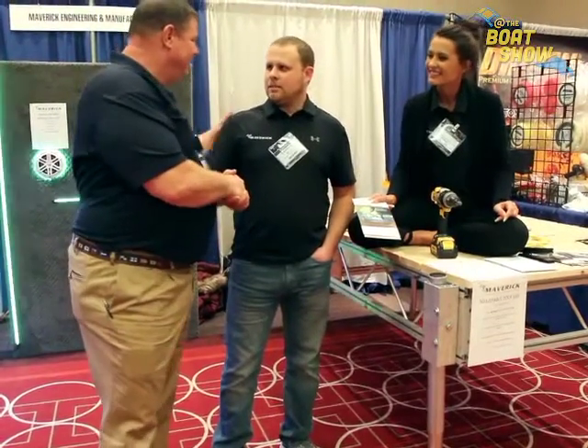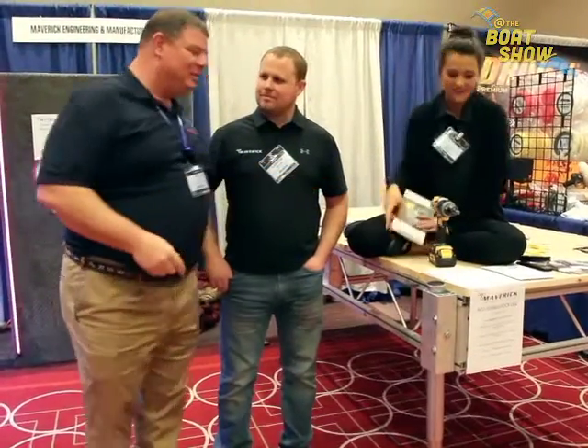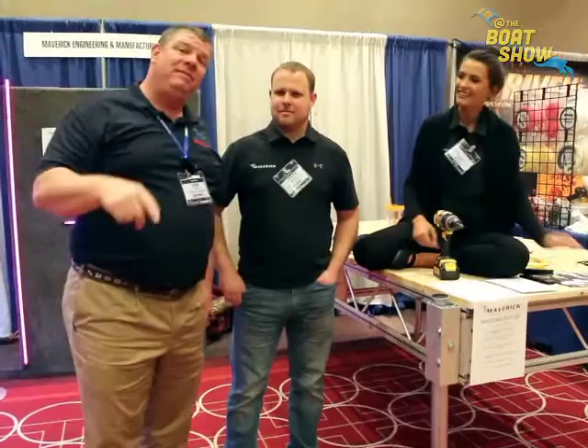We're out of Lakeville, Minnesota, just on the south side of the metro. Landon, Lucia — great demonstration, I very much appreciate it. mavmanufacturing.com is where you want to go. Check this out — fantastic product, guys, you'll love it. It'll make your boating experience that much better. Thanks so much for joining us today. We'll see you out on the water.